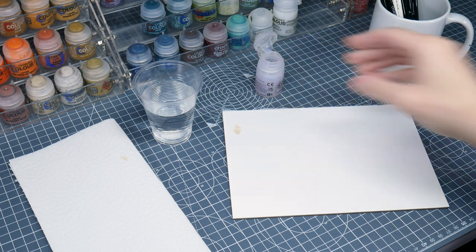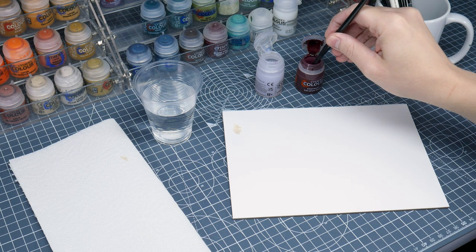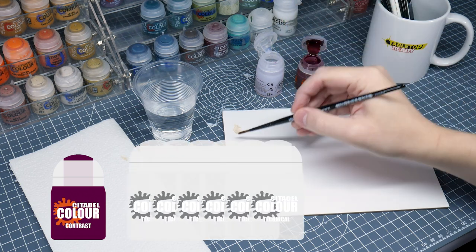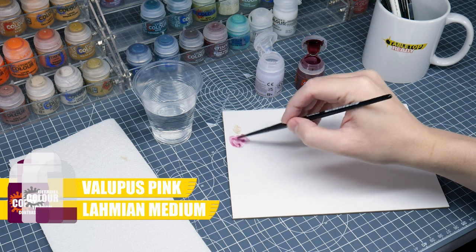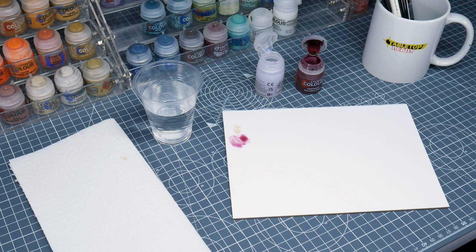To make the wash, we're going to thin down some Volupus Pink Contrast with Lahmian Medium. We want quite a thin wash, so we're going to use one part Volupus Pink to 12 parts Lahmian Medium. Using Lahmian Medium means we can make our Volupus Pink Contrast more transparent, while still having it cover more evenly, and we're using Lahmian Medium rather than water, because water tends to break up the contrast causing unsightly tide marks.